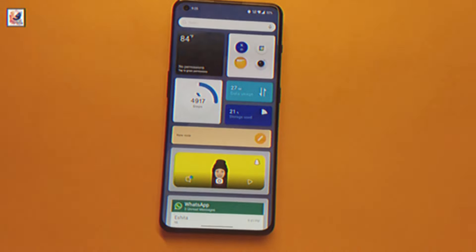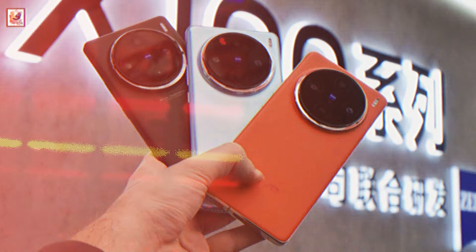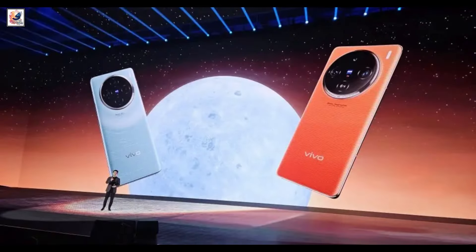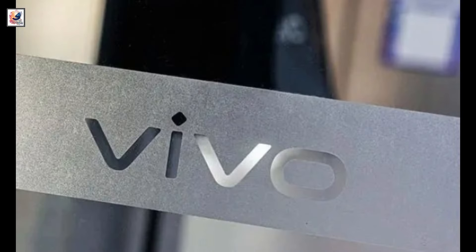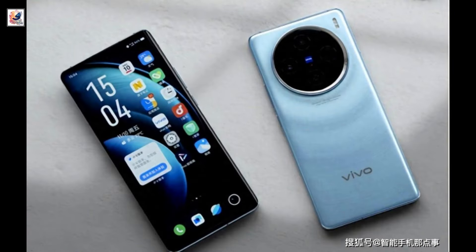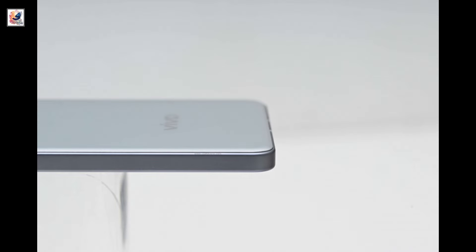The Vivo X100s is expected to debut in May with three phones in the pipeline, including the Vivo X100s Pro and X100s Ultra. We have some exclusive photos of the upcoming Vivo X100s. We previously heard that Vivo is going with a new, flatter design, moving on from the curvy X100, and these photos confirm it.